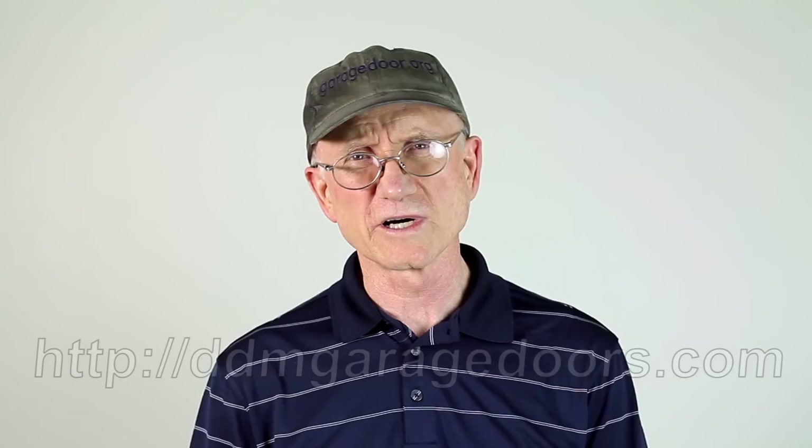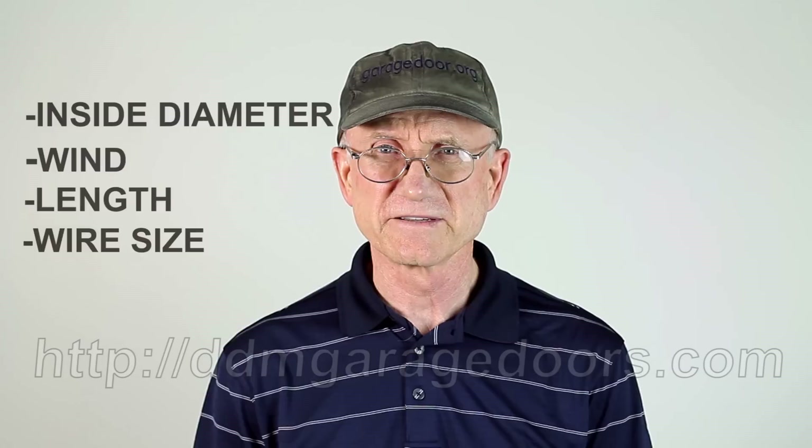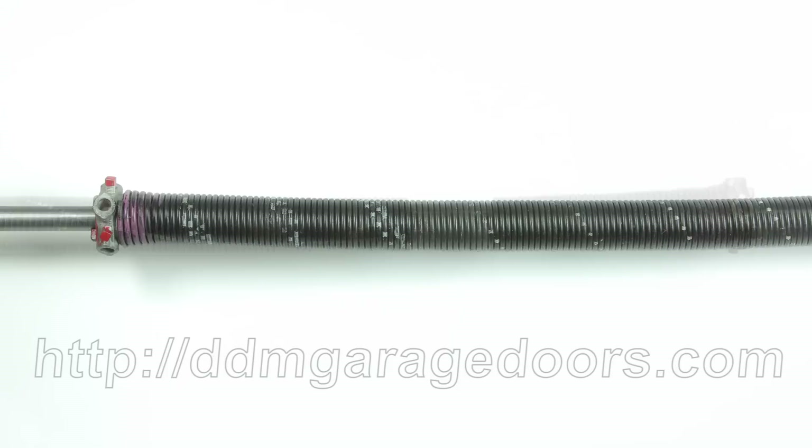If you don't have this information, and if you know that your garage door worked well with the springs that you had, then you can provide the inside diameter, the wind, the length, and the wire size. In this video, we'll first measure an unwound broken spring, and then we'll measure a wound spring. It's important to realize that we measure an unwound spring differently than we do a wound spring.